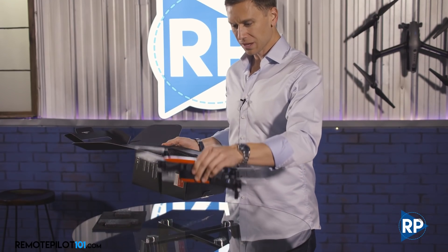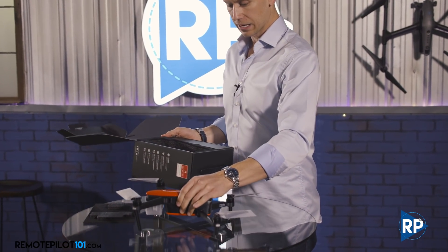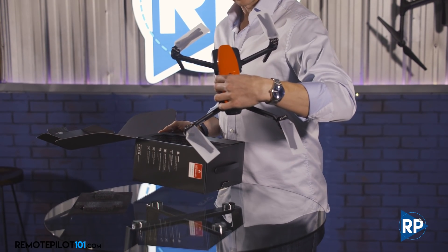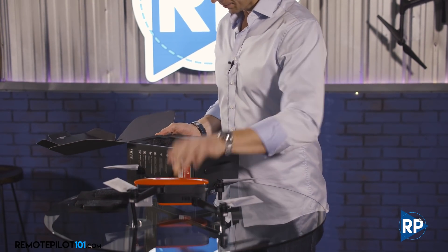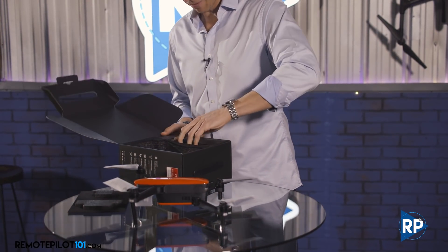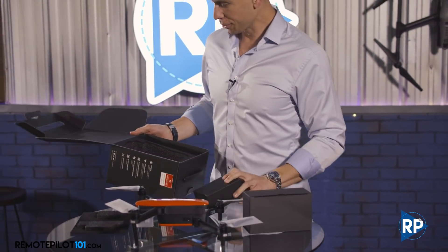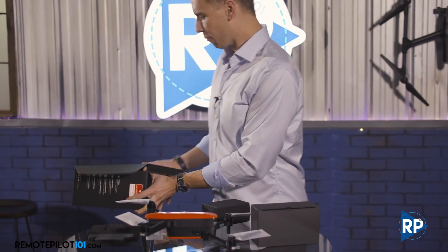Out of the box, the first thing you notice is it feels like it's meant to do work. Really, really nice. Let's open it up to see what else we have in the box, and then we'll work on getting apps downloaded and take it out for a flight.